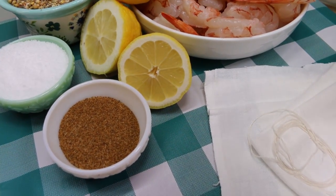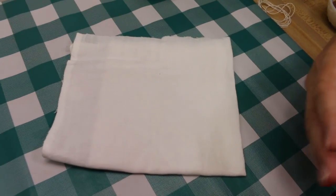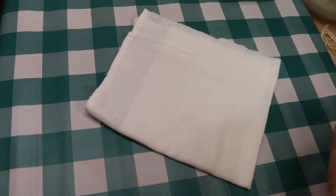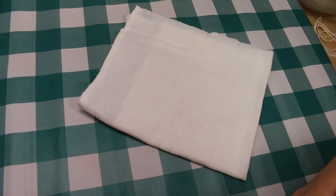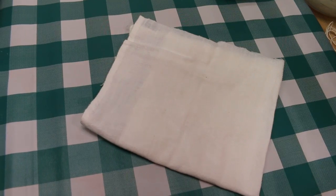We're also going to use about eight cups of water. Before we do that, I'm going to show you how to make a bouquet garni, which is simply a spice pouch used to season water. A bouquet garni can also be a bundle of herbs tied together to season a broth, soup, or stew, and then later fished out.